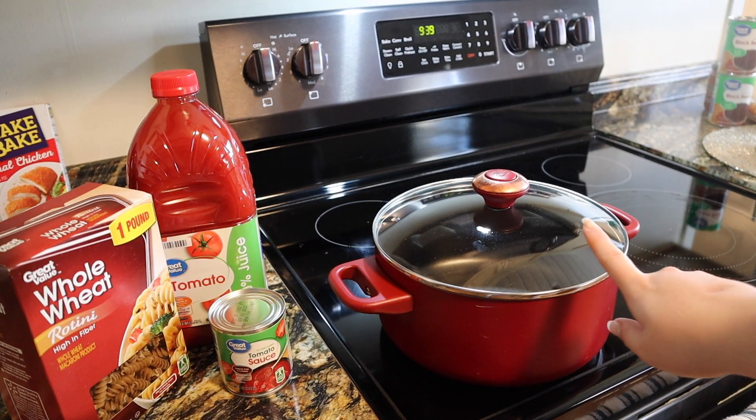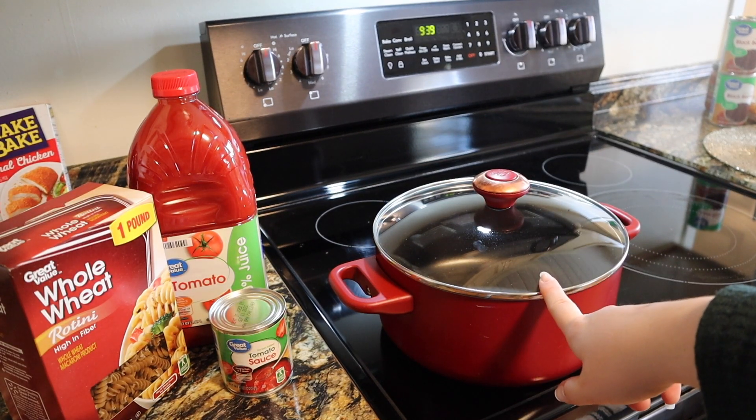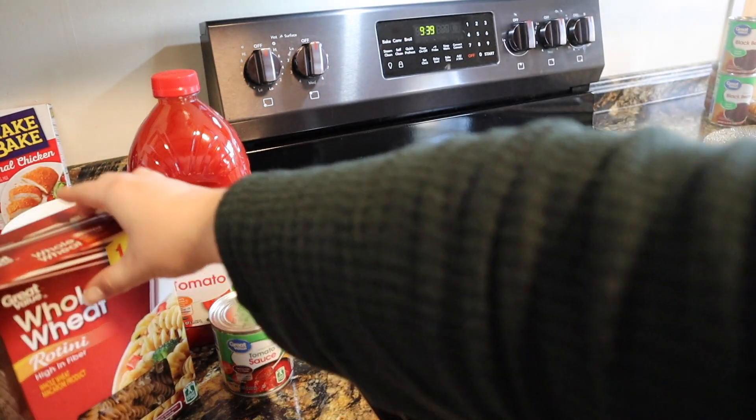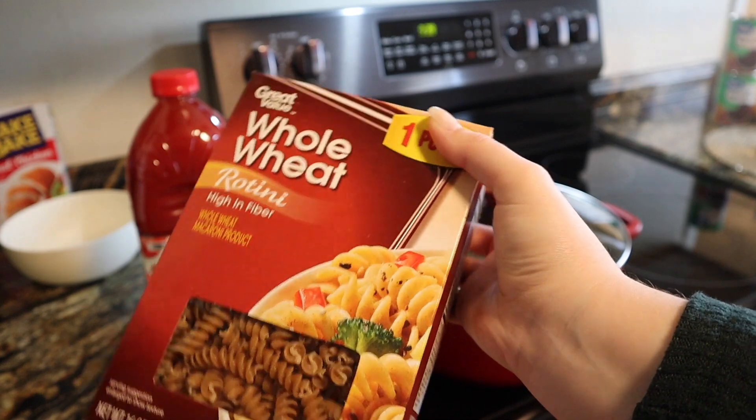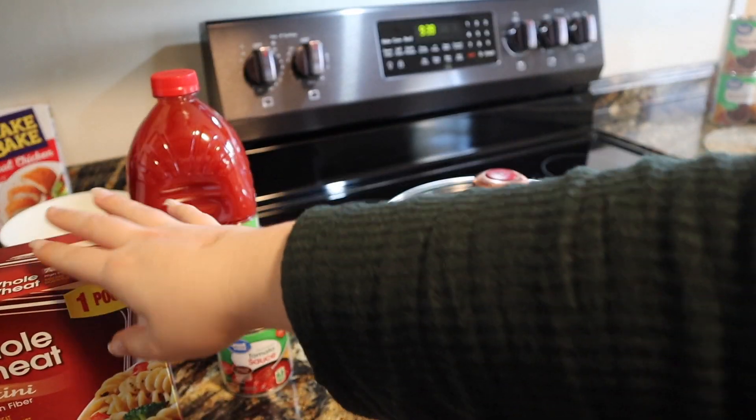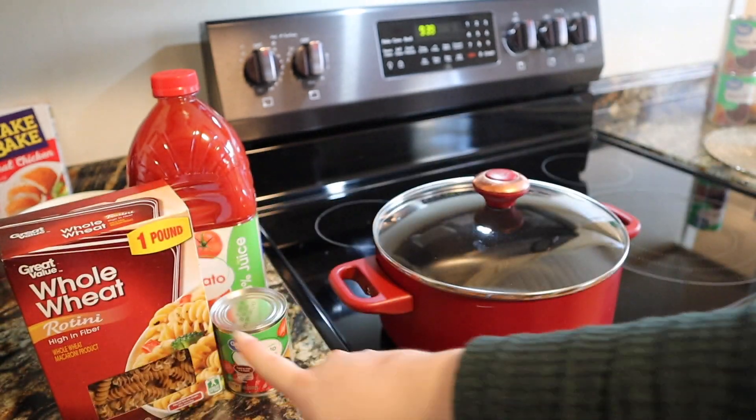The first thing I'm going to start on is some goulash, which I'm going to be having for lunches throughout the week. All you're going to need for this is some whole grain pasta. If you're on purple, this is a zero point pasta. If you're on blue or green you would have to count about five or six points for a cup of the pasta.